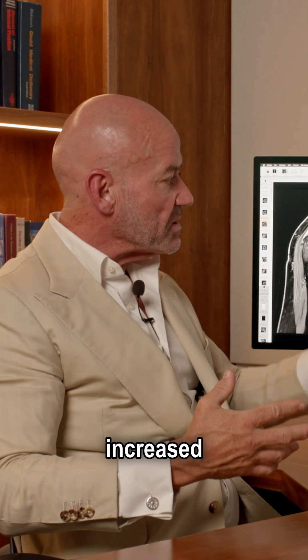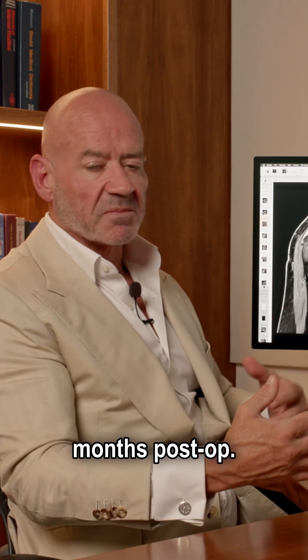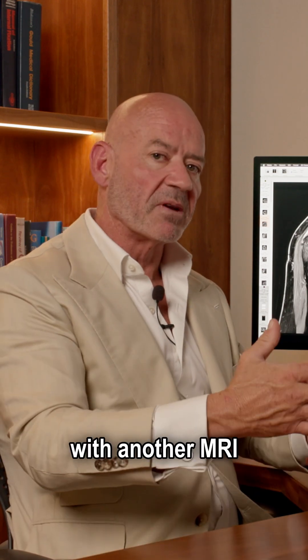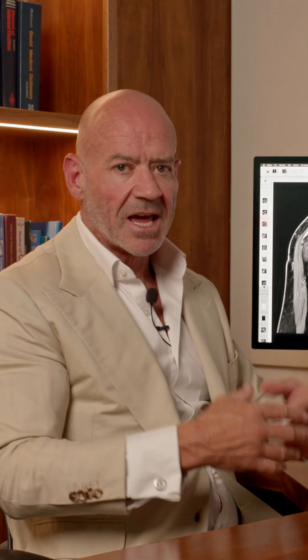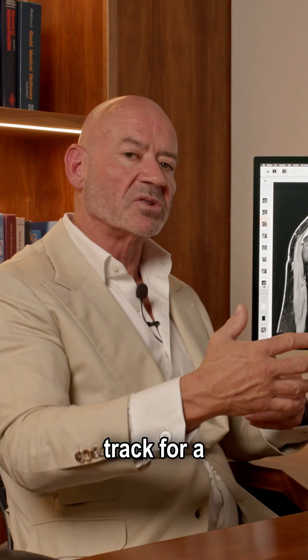So at this point, we've just increased her physiotherapy a bit, but we're not safe until three months post-op. So I'll see her back at three months with another MRI scan and check that it's intact. And then we know that we're going to be okay with her rotator cuff repair and that she's on track for a good result.